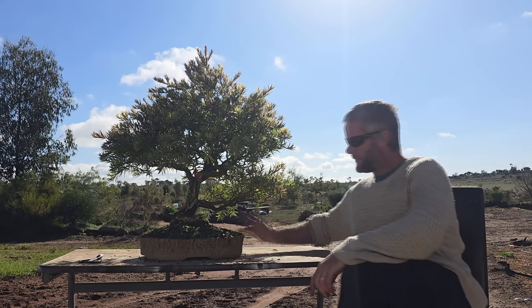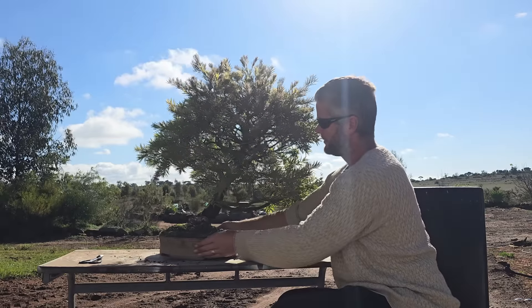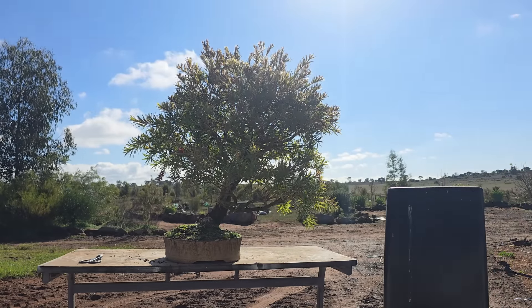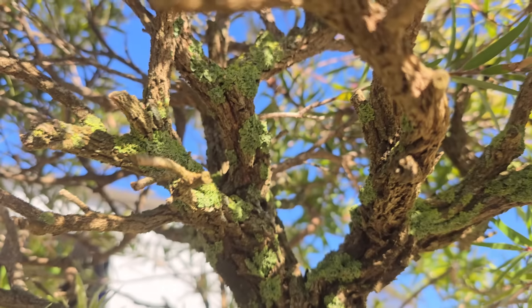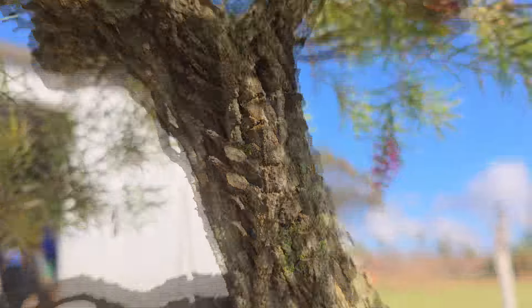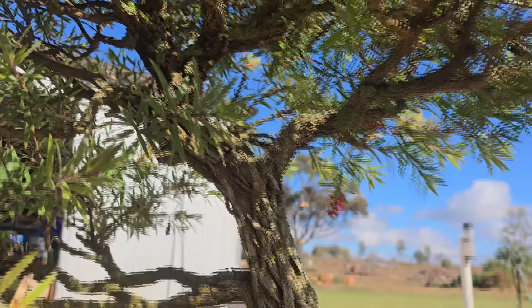Weeding's done — good enough for now. I'll probably re-moss it later because there's a fair bit of Irish moss and liverwort in here. That's the actual front of the tree. You can see the lichen growing on everything — it's making it look super old and gnarly. The tree itself is super healthy even with all the lichen on it. Some people say lichen only grows on dying branches, but I don't think so.